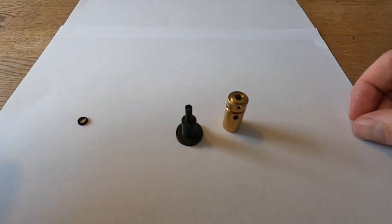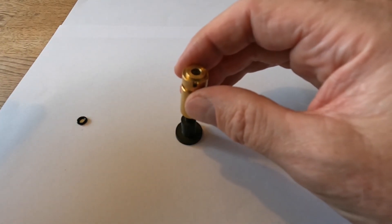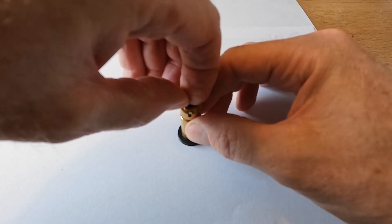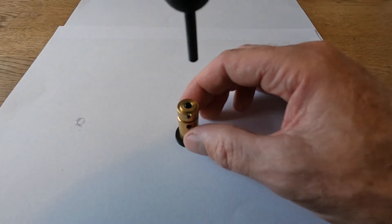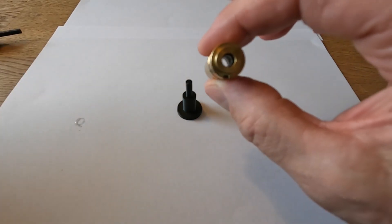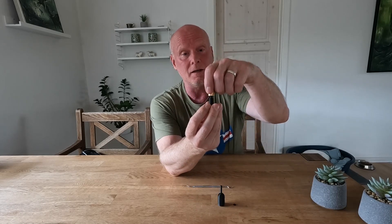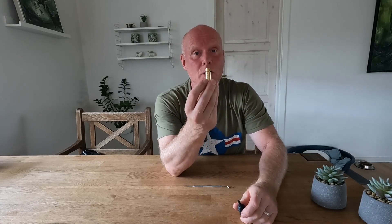You have your bottom part of the tool here, you have a transfer port, and you have an o-ring that has already been looped up. Place the transfer port on top of the tool, put in the o-ring like that, then take the other part of the tool and just press it gently down — and your o-ring is installed. What's happening is that the o-ring has nowhere else to go but into the right place.